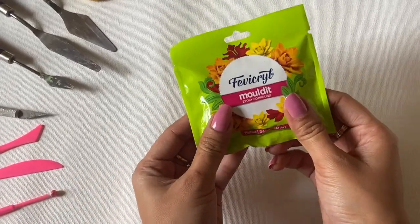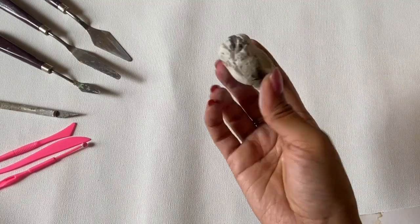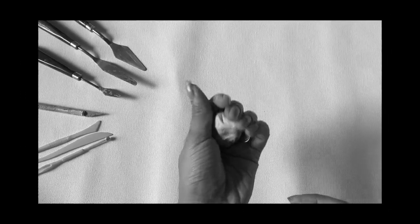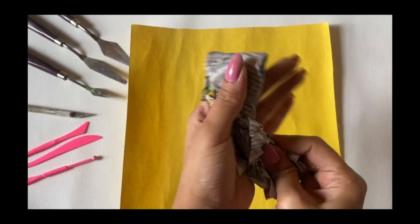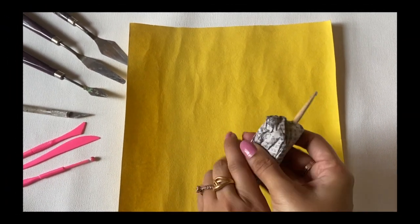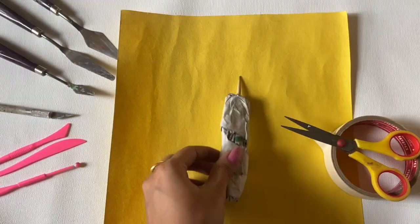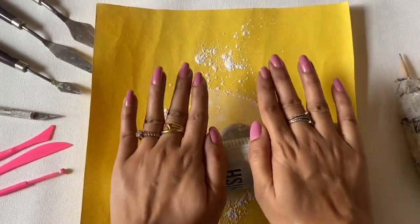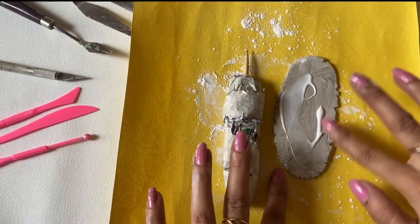So guys, first of all, I have made this air dry clay, which I regret later that I made it. Because clay artists usually use polymer clay, which is very soft and easy to handle. You can mold it accordingly and it won't dry out. But with air dry clay, it's very heavy and very dry, so it can be a little tricky to work with.